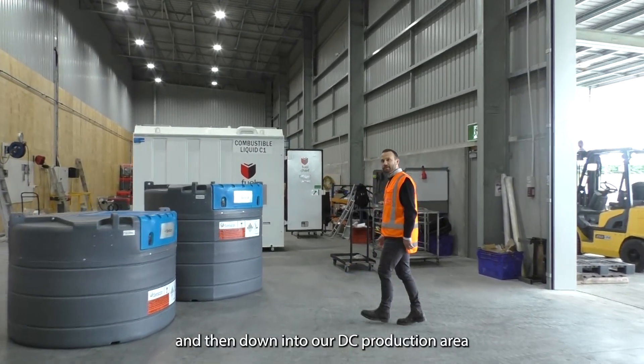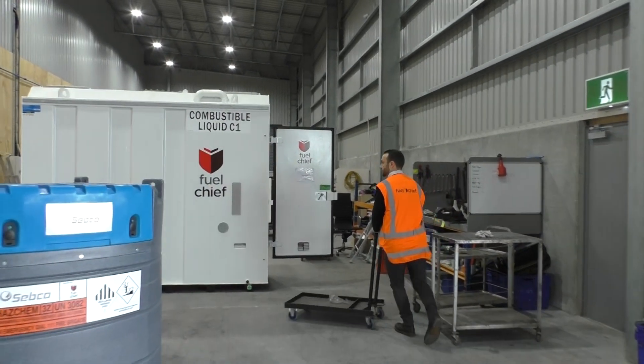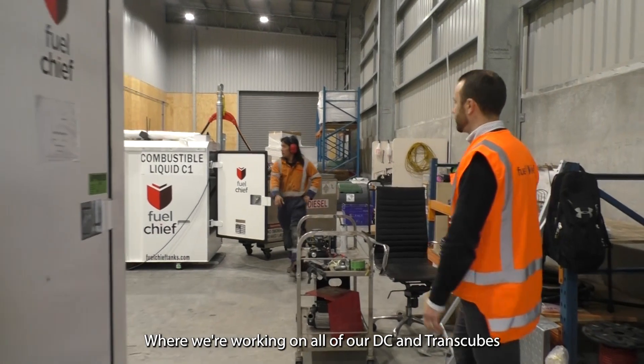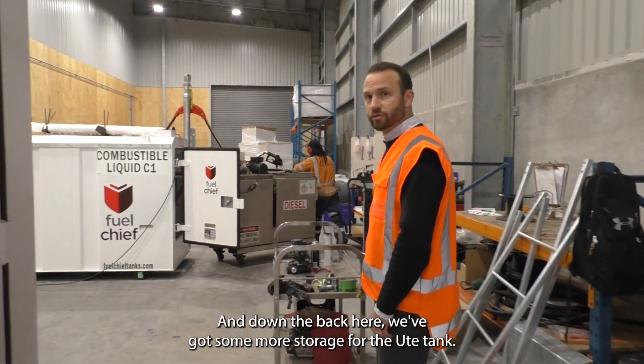And then down into our DC production area, where we're working on all of our DC trans cubes. And down the back here we've got some more storage for the U-tank.